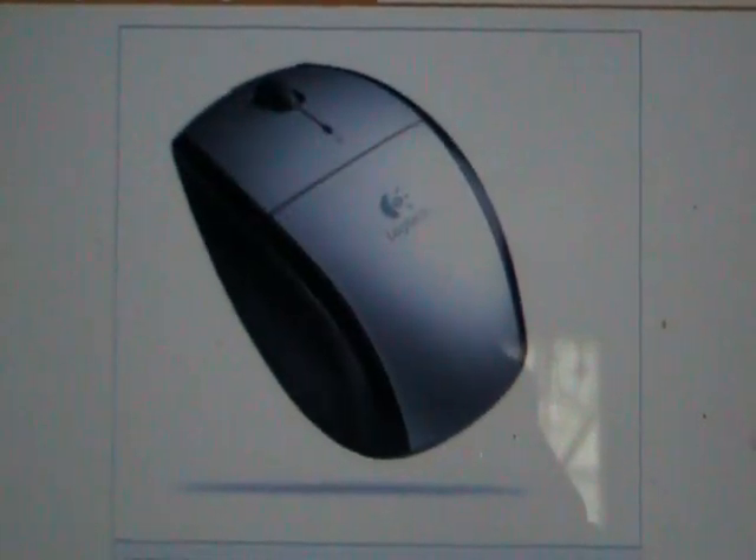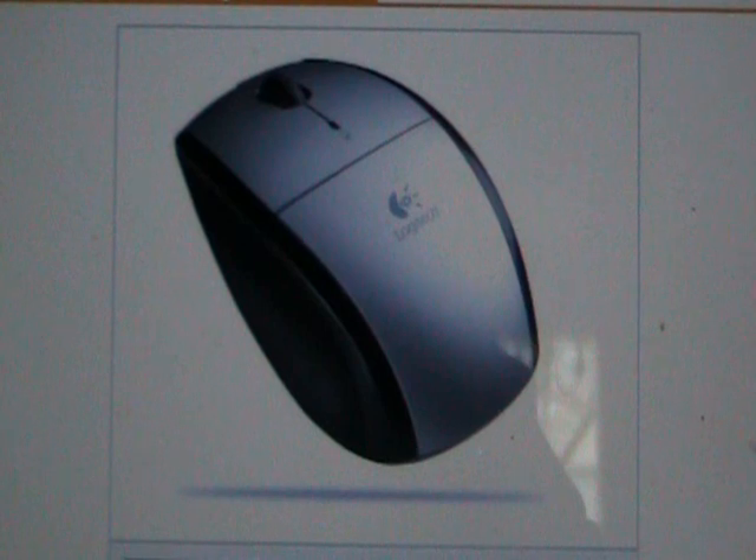The Logitech LX5 cordless optical mouse installs effortlessly and reduces desktop clutter. It features smart power management technology for extended battery life — up to eight months of typical usage — and a convenient indicator light that gives you plenty of advance notice when it's time to change the two AA cells.